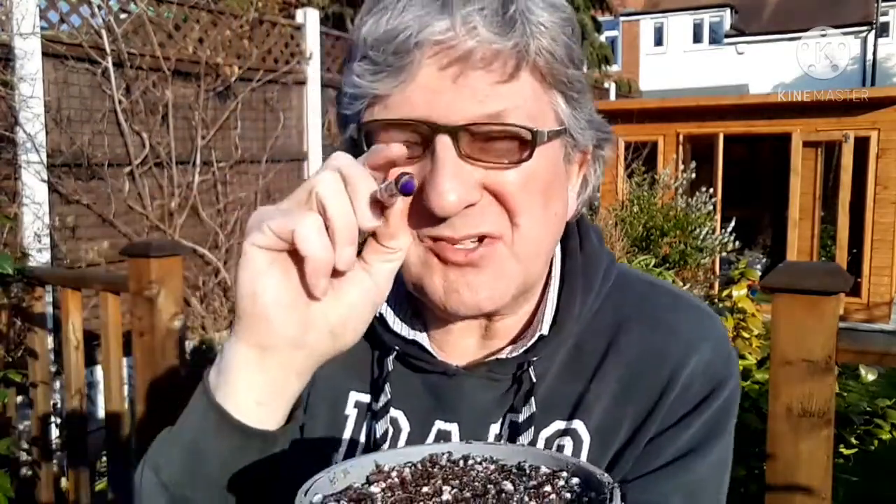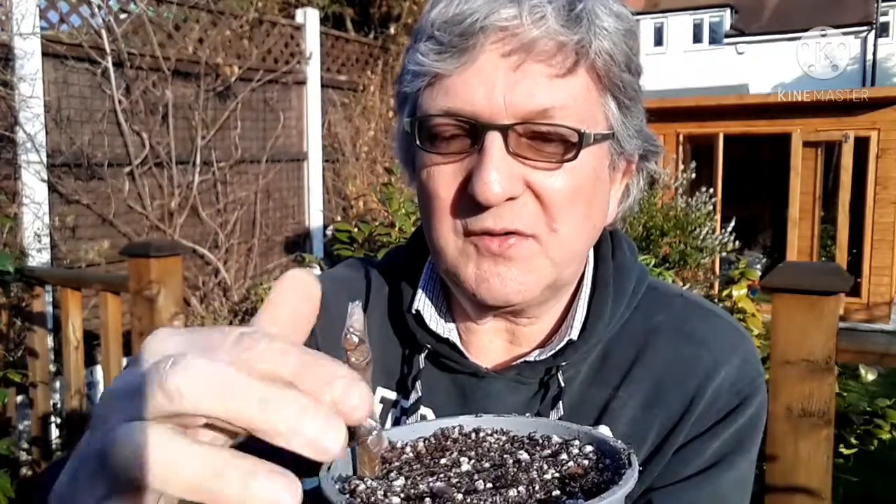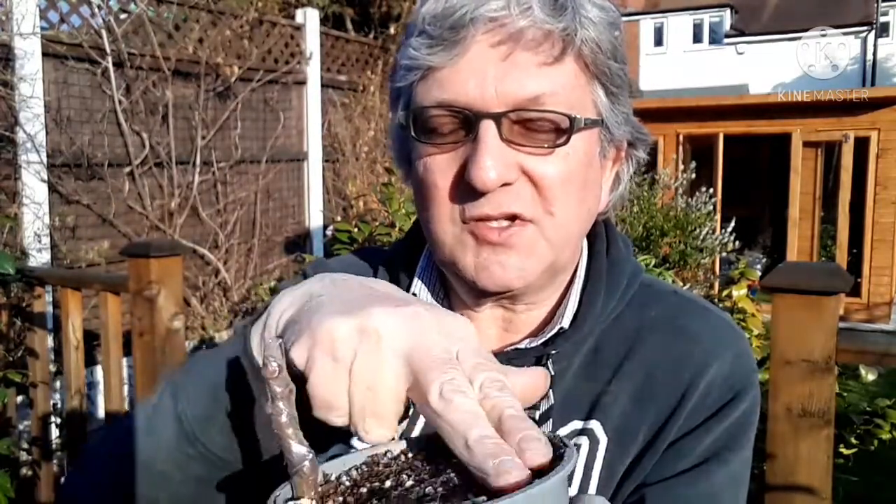I haven't scraped the bark off the bottom. I've just literally dipped them in some clonex — any rooting compound will do, but clonex is what I've got. And then I'm literally just going to poke those into the pot about two or three inches down.